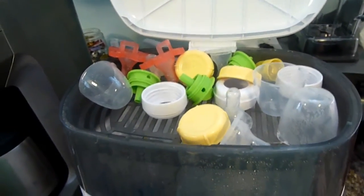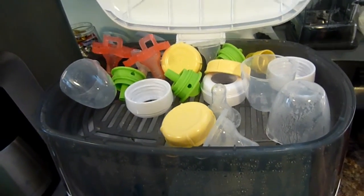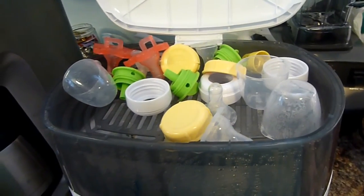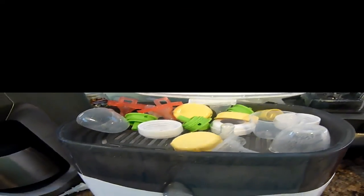Use the tongs to remove all the items and place them on a drying surface, because they need to air dry to be fully sanitized. Thanks for watching and tune in for the next one!